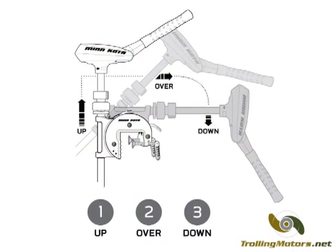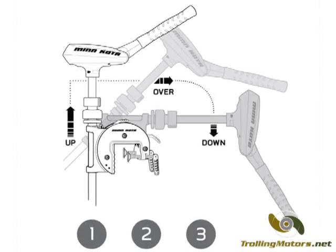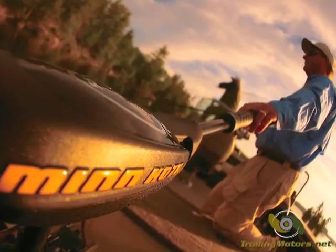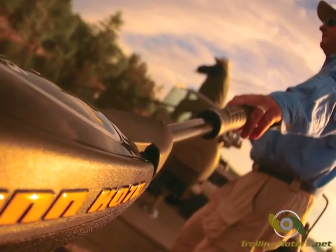The Traxxas stows easily with one hand and without messing with dials or levers. Just lift up on the motor and pull forward to securely stow it. For steering convenience and comfort, the telescoping handle extends up to 6 inches and tilts vertically up to 45 degrees.